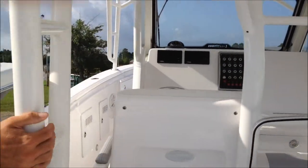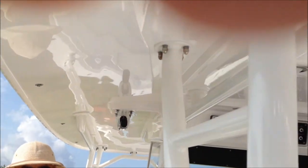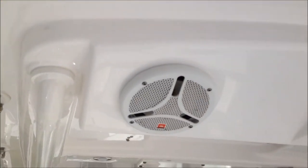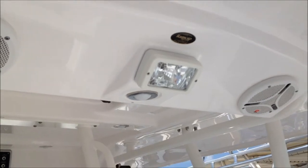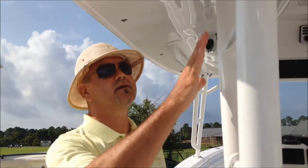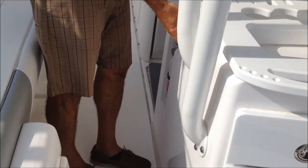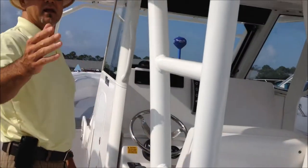This is the CCX version, which has the extended hard top. The hard top comes right out close to the gunwales, giving you lots of coverage, getting everybody out of the sun and providing more protection. You'll see it is braced on the aft section that goes to the sides, with the extended hard top out to the gunwale sides.